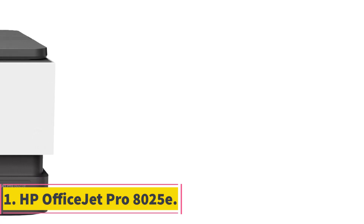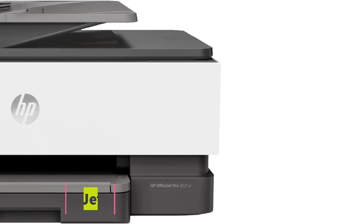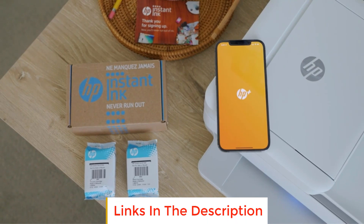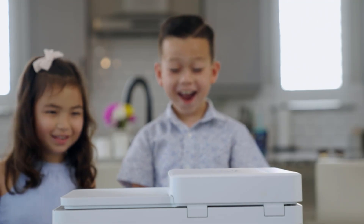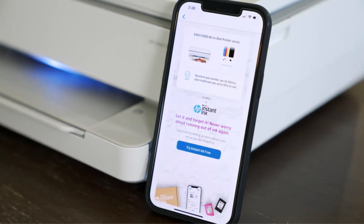Number one: HP OfficeJet Pro 8025e. The HP OfficeJet Pro 8025e is a wireless color all-in-one printer that comes with a bonus of six free months of the Instant Ink delivery service through HP Plus. This service automatically delivers ink to your door so that you never run out. After the six-month trial period, a monthly fee applies unless you cancel, and you can save up to 50% on your ink costs.